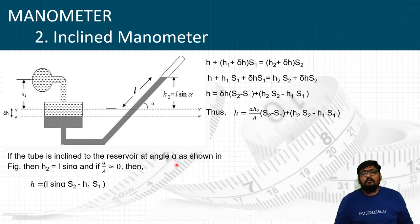That is how we find the head using an inclined manometer. Now, if the tube is inclined to the reservoir at an angle alpha, then H2 = L·sin(alpha). If we assume that small a is very much less than capital A, the ratio a/A becomes negligibly small and can be ignored. Ignoring that term, H becomes equal to L·sin(alpha)·S2 − H1·S1, replacing H2 with L·sin(alpha) using the trigonometric relation.